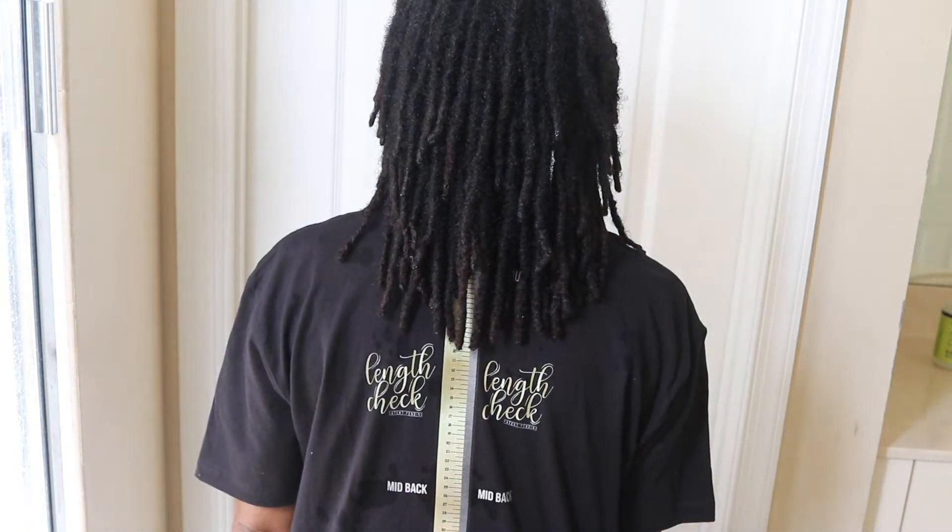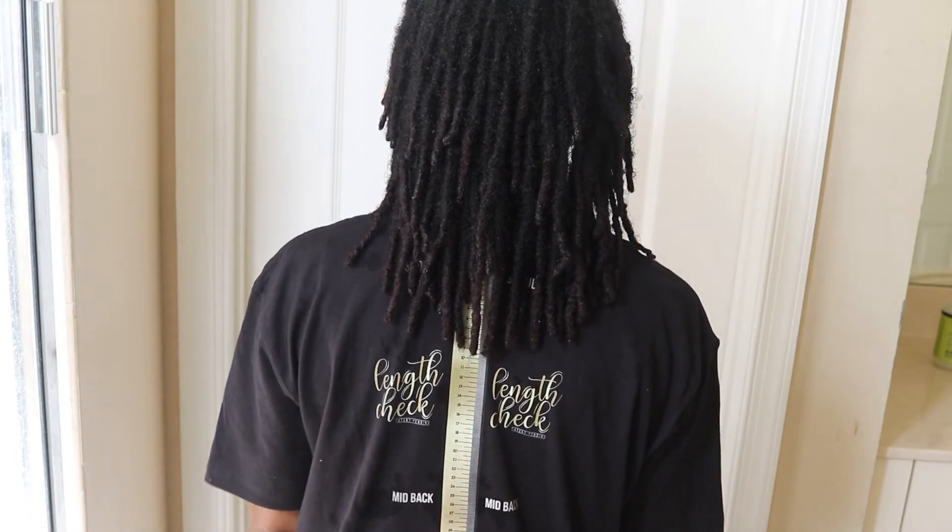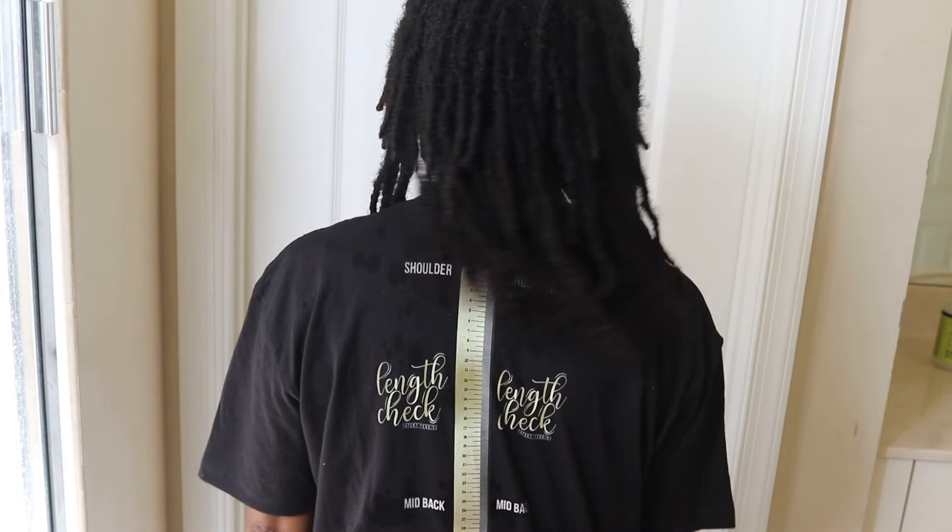I'm just trying to leave it in position so you can kind of see where it is — I can't see where it is but you guys can. So this is what we're going to document. I really hope you guys can see that. It's unfortunate that I'm doing this length check with this shirt because somebody with a lighter color hair — maybe blonde or red or whatever — this shirt would be perfect. But for me, my hair is dark, very dark. Naturally, I'm jet black.